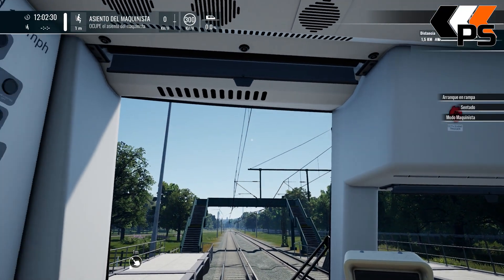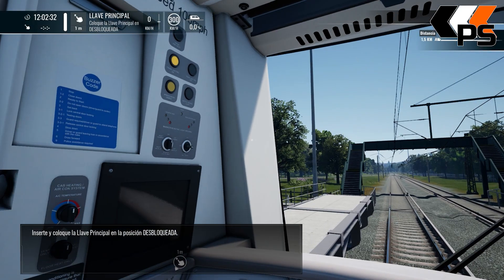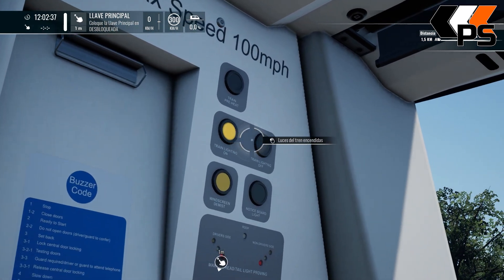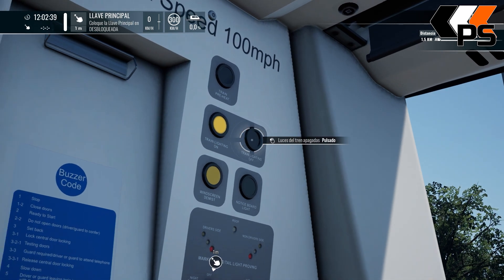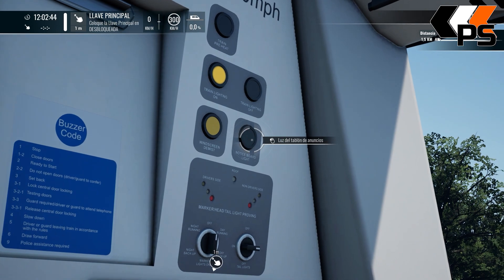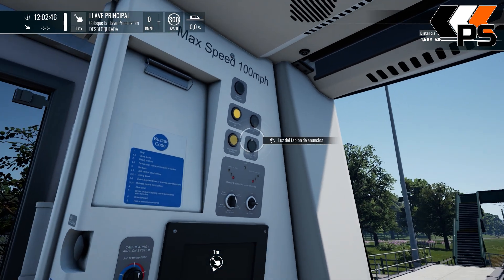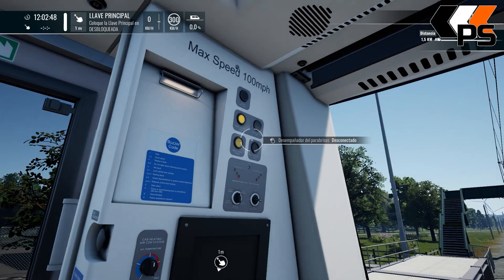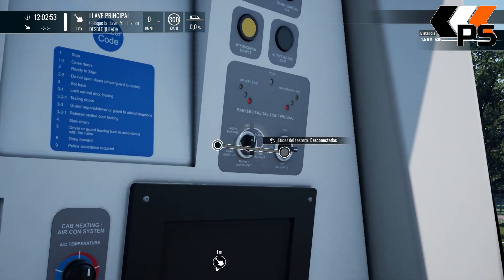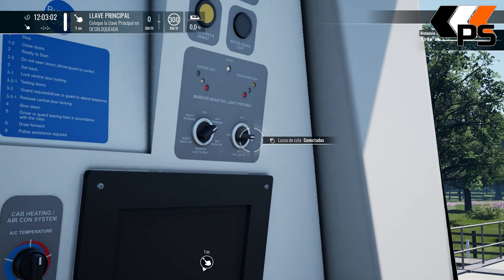Vale, presentamos. Pero antes vamos a chafardear, ¿no? Luces LED encendidas, para ver si ilumina. Desempañador de parabrisas. Lucecita de los anuncios. Luces de estero: diurna, posición, noche, nocturna. También diurna. Y luces de cola.